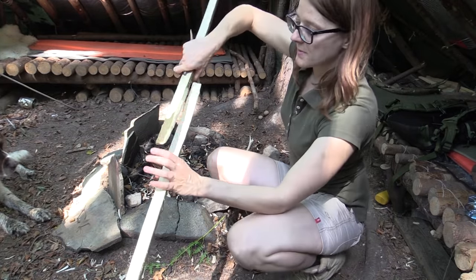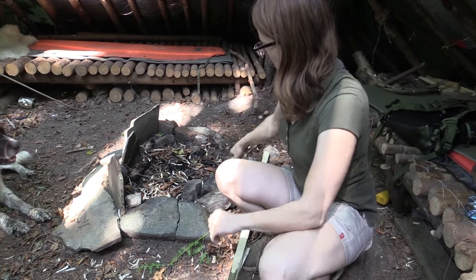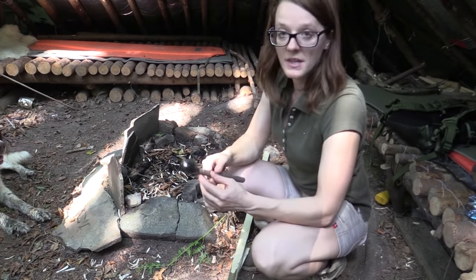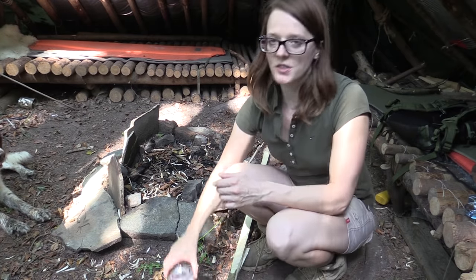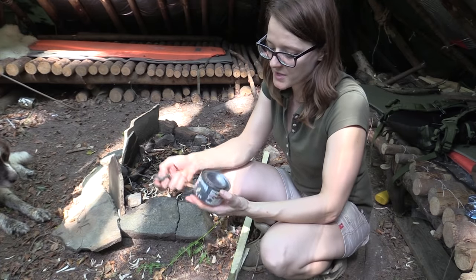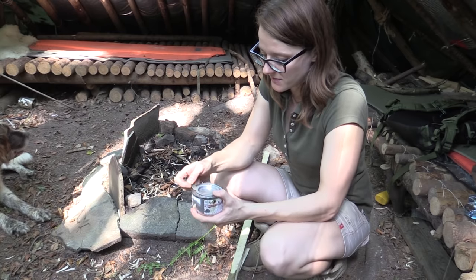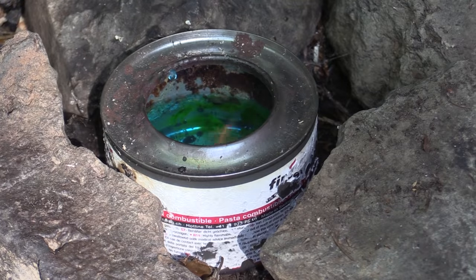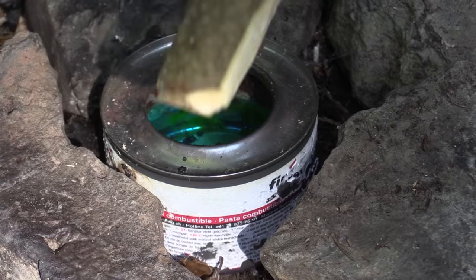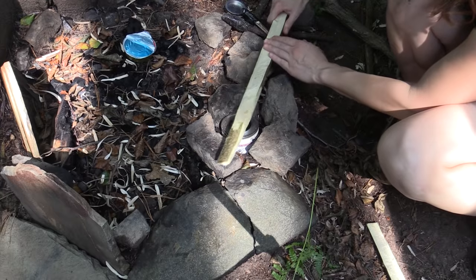Now it's time to glue these parts together again. Today I'm using pine pitch which I made another day. I don't want to light a fire because it's very dry and I don't want to risk a forest fire, so I'm just taking this alcohol burner for safety reasons. First I want to heat up the parts that I want to glue together.